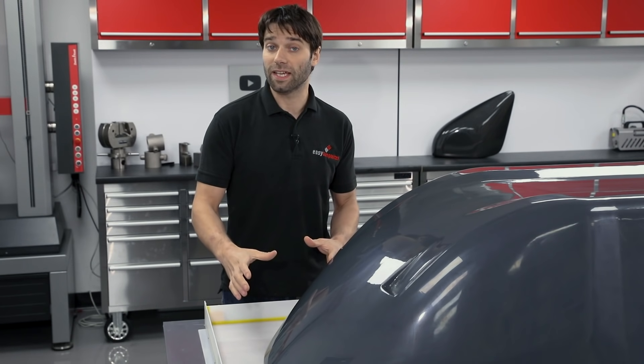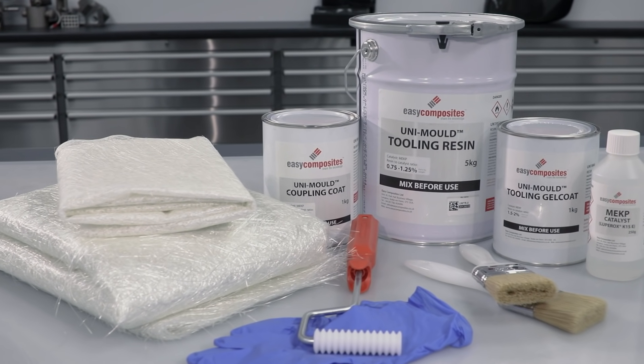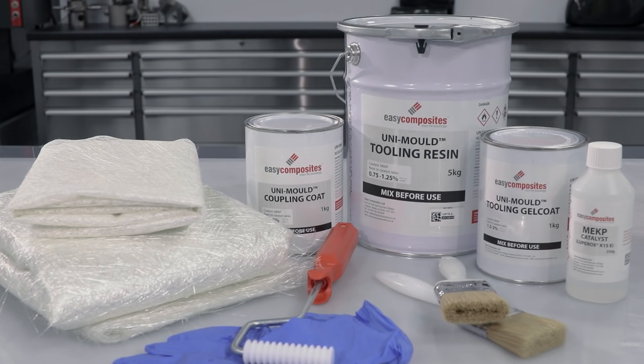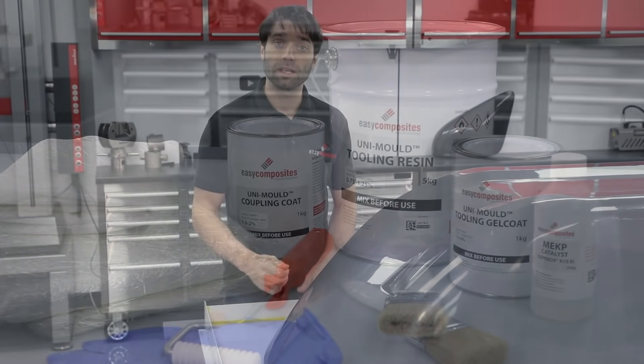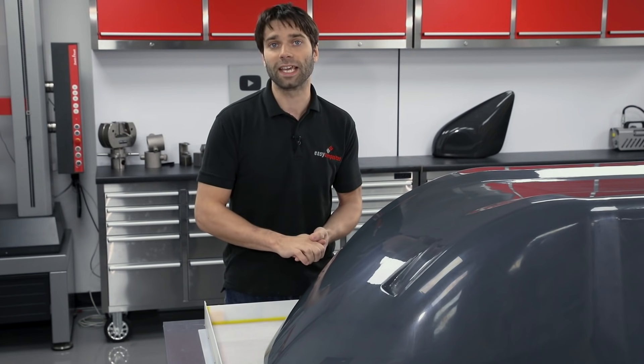With the pattern now prepared with all its flanges ready, we'll be using the UniMould Mould Making System. This is particularly well suited to a project like this because it's both fast and cost effective, and the resulting mould is compatible with a variety of processes ranging from a polyester hand layup right through to an epoxy infusion. So let's go back to the booth and get started.